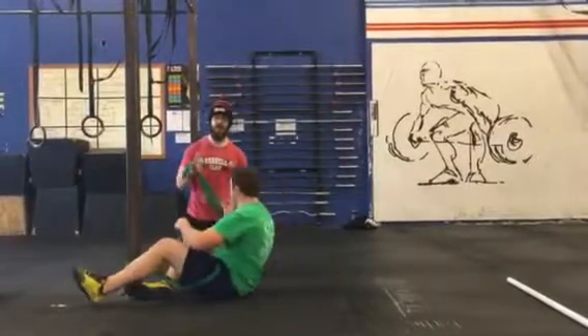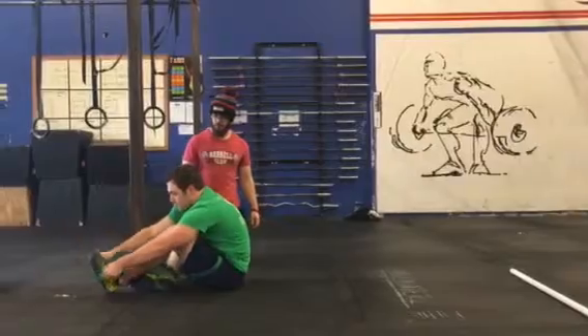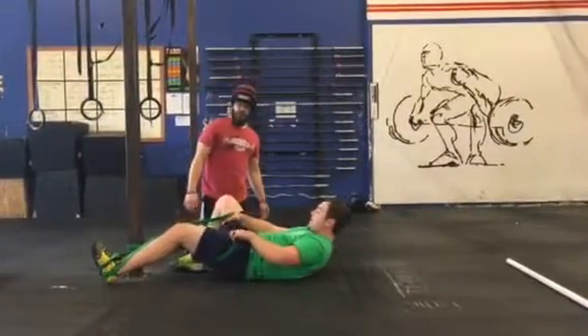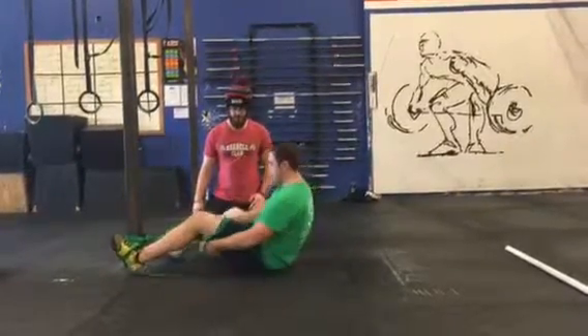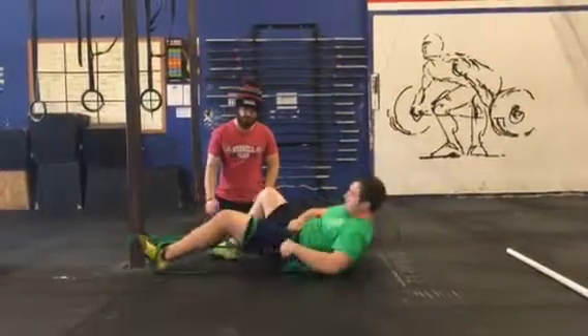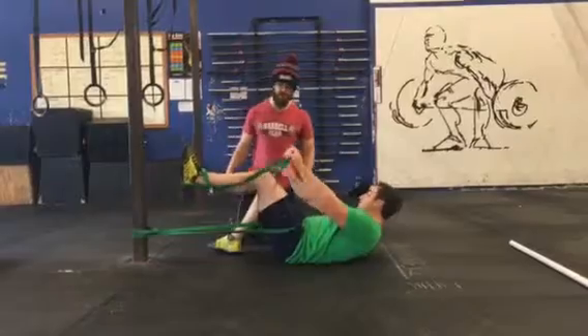With the same foot, he's gonna take another band and wrap that around his foot twice so it's nice and secure. Make sure you get that in the right spot. Make sure that band doesn't slip off. Rhino can actually bend his knee if he needs to to get into position.